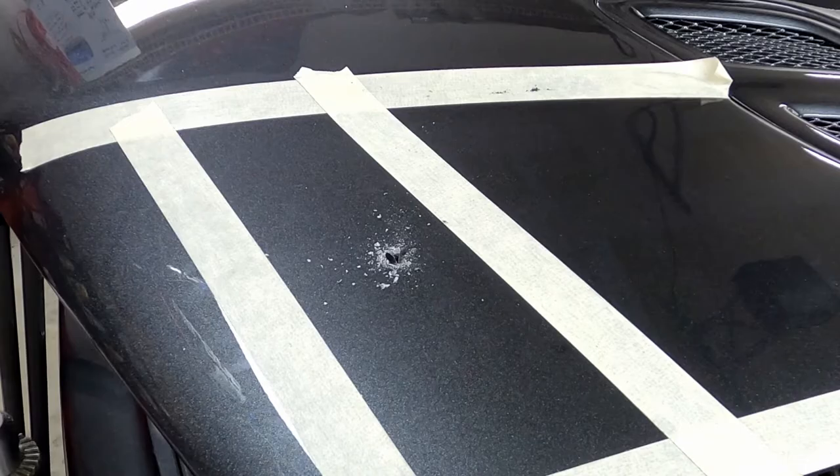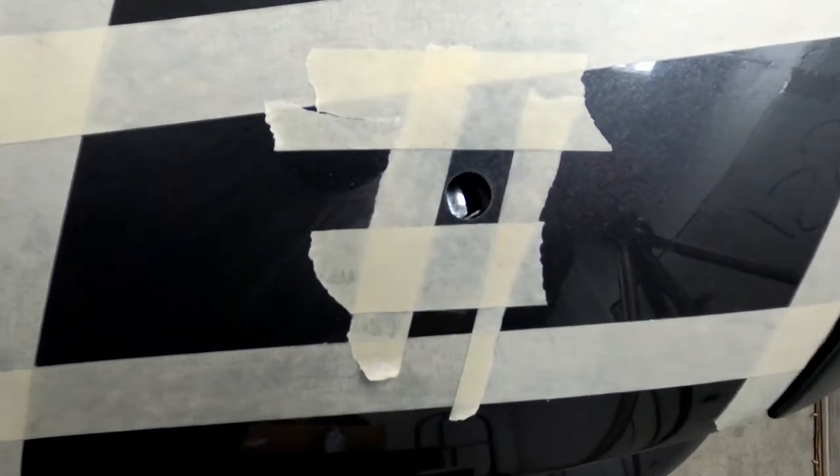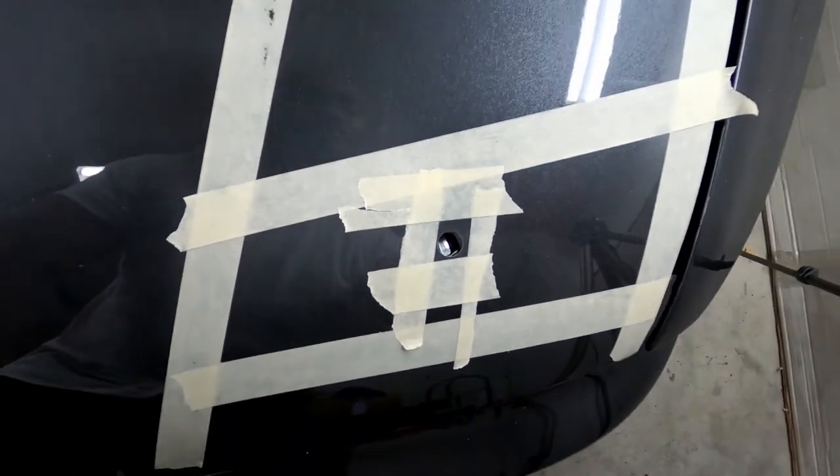Drill from both sides to clean the hole in the hood. Now you know exactly where the anchor lies in relationship to the hood when it is closed, and the next step is to mark the hood for cutting the AeroCatch latch shape.